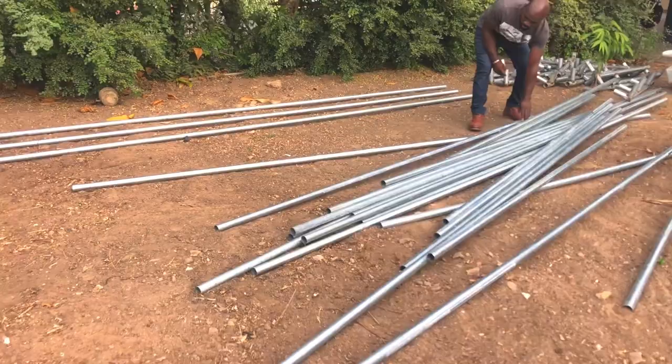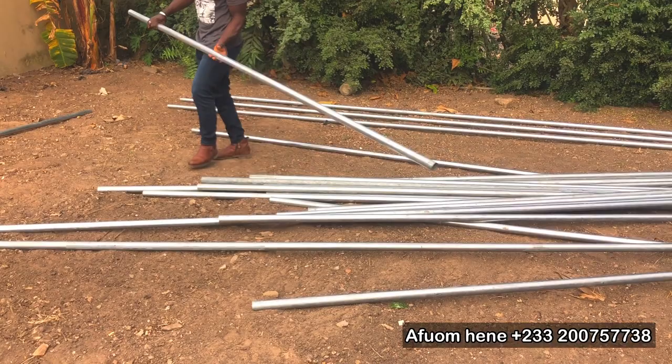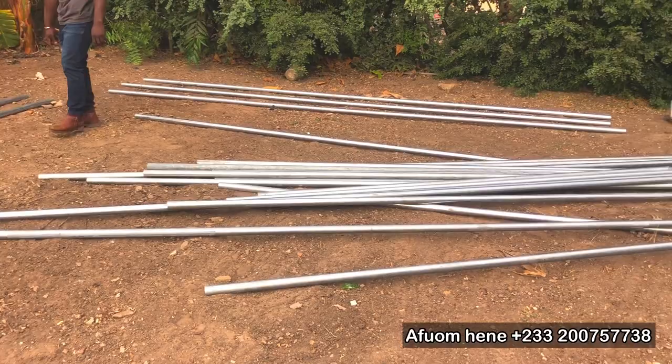Hello guys, welcome to another educative and exciting episode here on Efom TV. My name is Efomohine. In this video, we are going to demonstrate how to set up your own tarpaulin tank or tarpaulin pond for fish farming from start to finish. This is going to be a very interesting video that you might want to watch to the end.